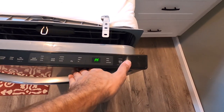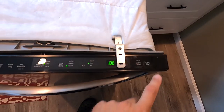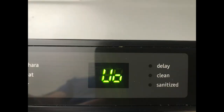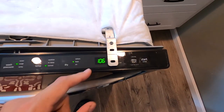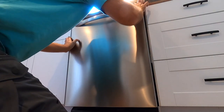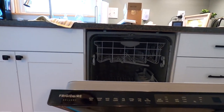Right now it says power failure. If you press start — it's already working. It would normally come up with the UO code, which is the code for this fan. I guess it's your check engine light for your dishwasher. That's how you repair the UO code on a Frigidaire Gallery dishwasher.